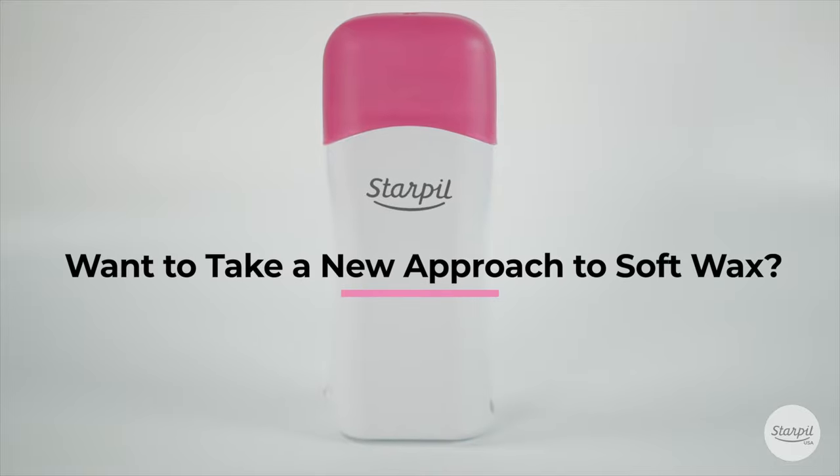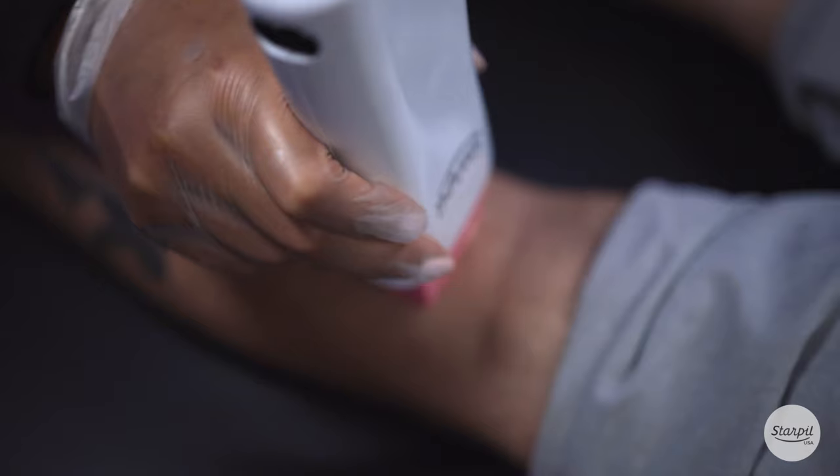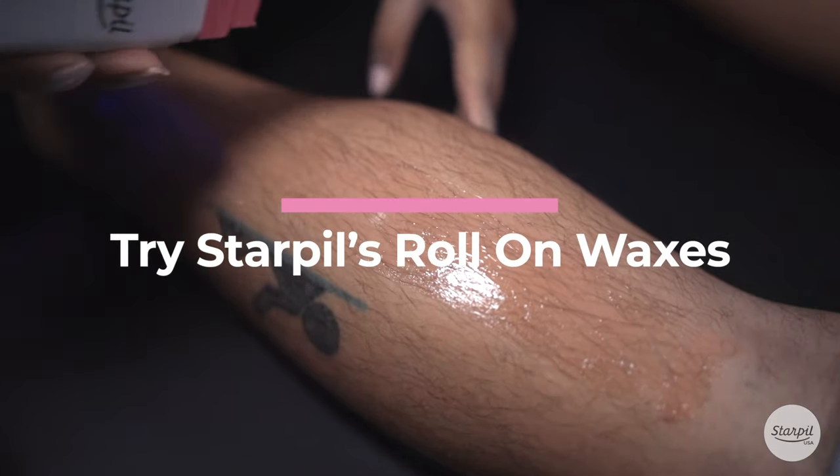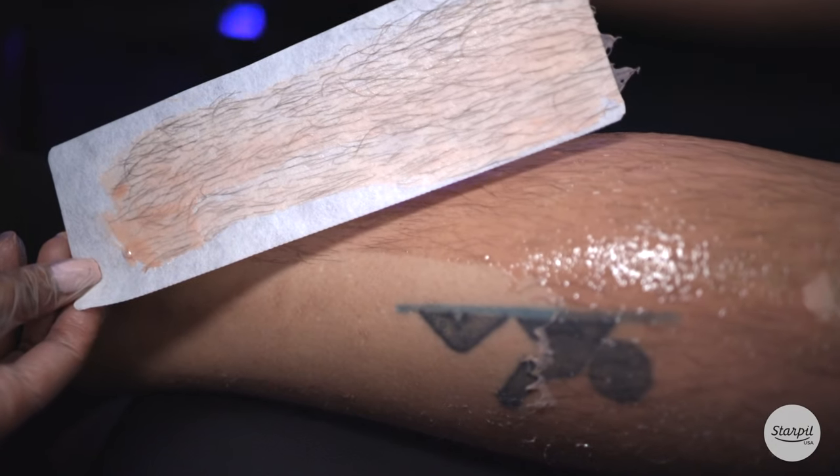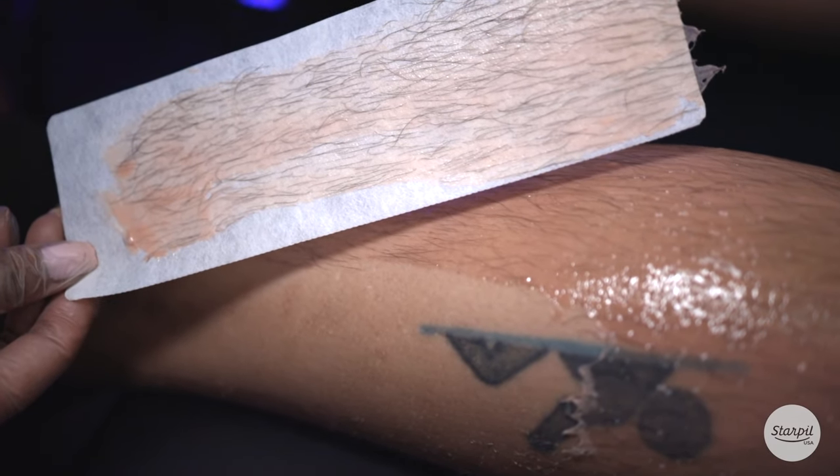Want to take a new approach to soft wax? Try Starpill's Roll-On Waxes. Starpill's Roll-On Soft Waxes make the same soft wax process more efficient and portable, without changing the wax removal process.